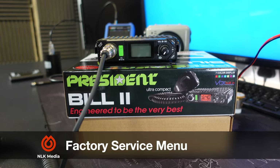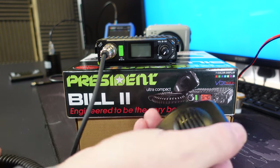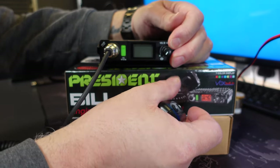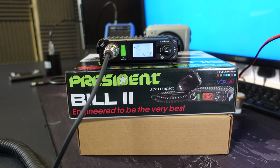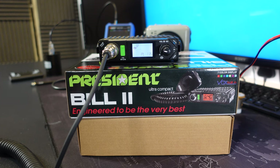Before we open the radio up, let's have a look at the factory services menu and see what sort of power output we can increase the unit to without modification. In order to do this, you need to access the factory services menu and that requires a few key presses at the same time. You push and hold the PTT button on the microphone, push the AM/FM button and the EMG button at the same time - all three must be depressed. Then you turn the radio on and release. You'll see that the screen is a clear colour, which denotes that you're in the factory services menu.